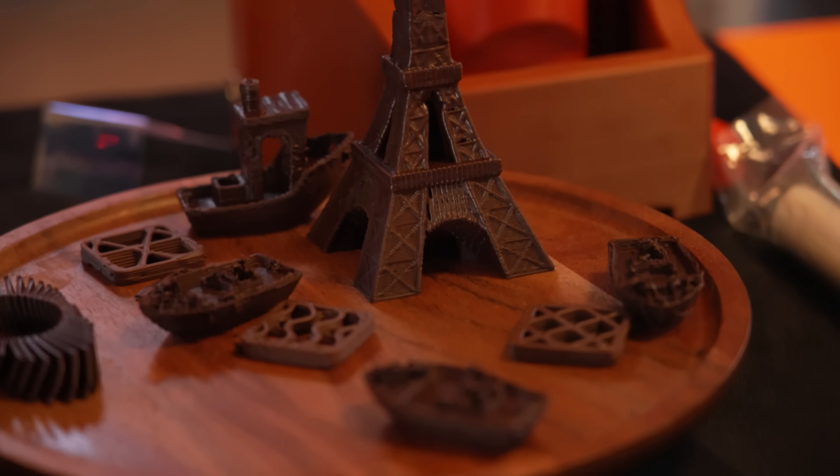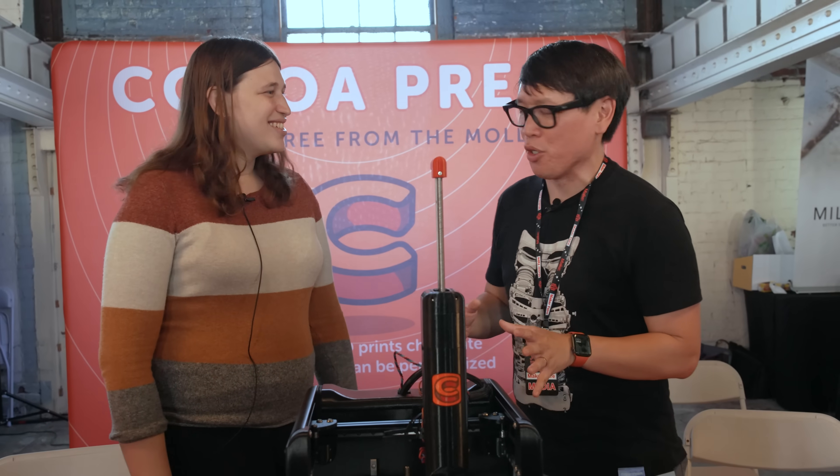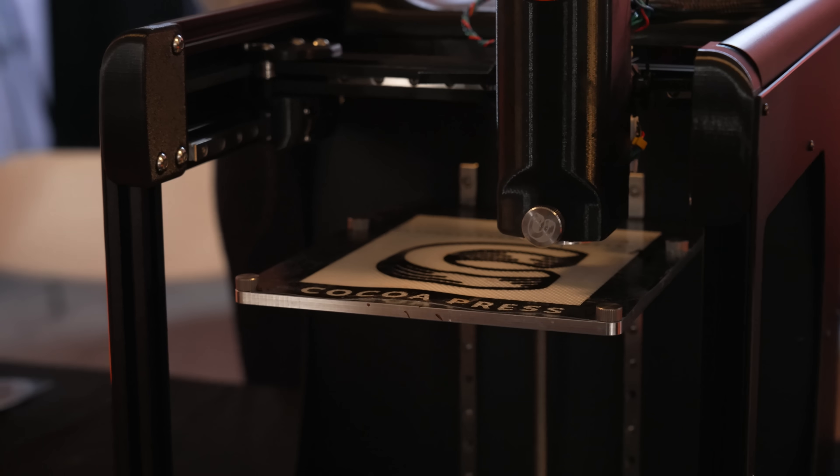It's a 3D printer that prints chocolate. It is. And you're here showing off the next iteration, a prototype of your version 2. We haven't even seen version 1 yet. I'd love to know from the ground up.